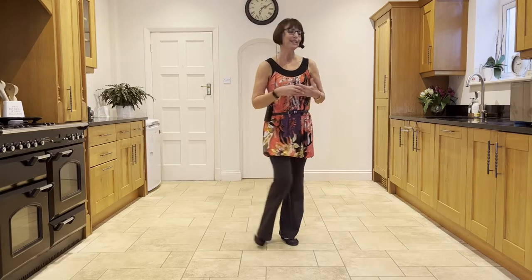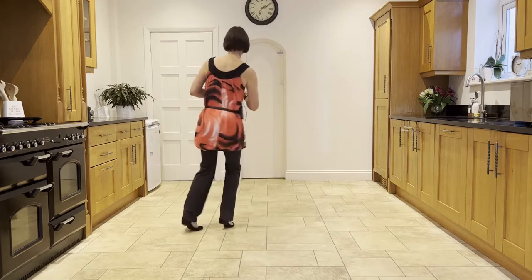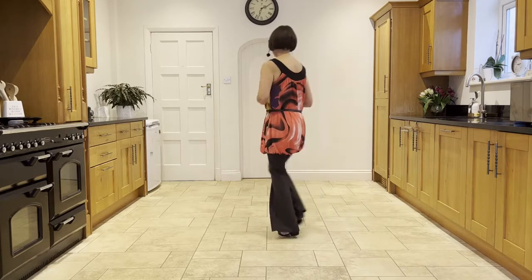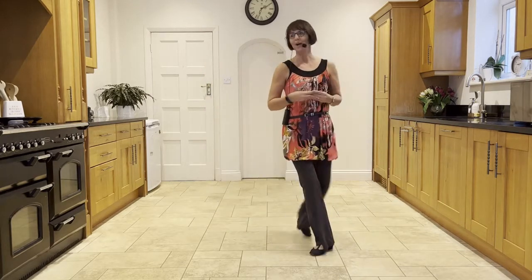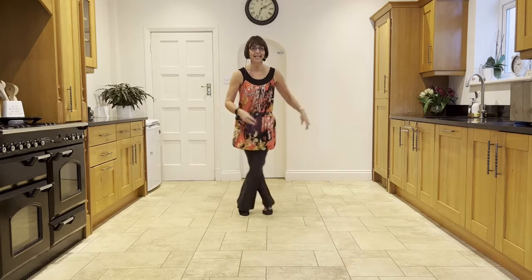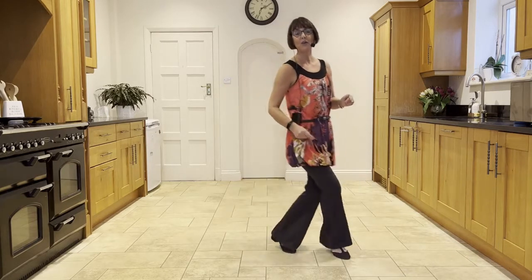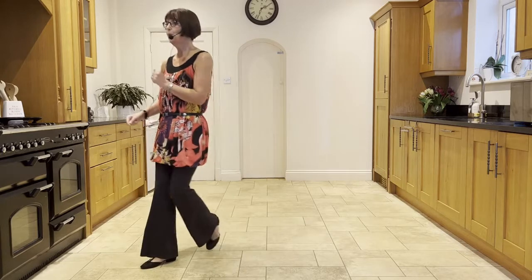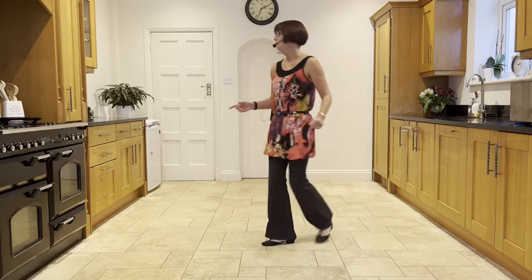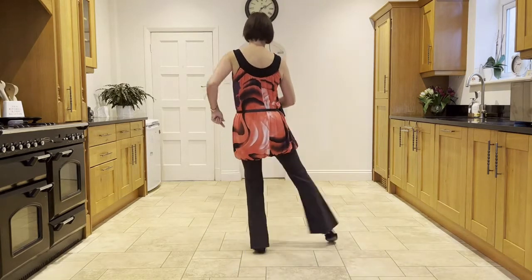Now let's put the two walls together. Leading with your sambas. 5, 6, 7, and cross, ball-step, cross, ball-step, cross, back, side close side. Ball forward rock, behind side cross, step, half pivot, forward shuffle. Walk right, left, shuffle. Forward rock, back rock, forward rock, back, back. Sailor step. Kick, ball, point, point, point. Cross, ball-step, cross, ball-step, cross, back, side close side. Ball forward rock, behind side cross, step, half pivot, forward shuffle. Walk right, left, shuffle. Forward rock, back rock, forward rock, back, back. Sailor step. Kick, ball, point, point, point.